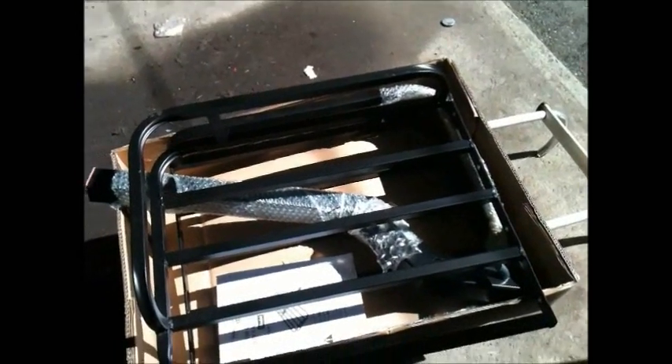Got this from Harbor Freight for 38 bucks. Just something to put some gas on and a jenny. Hook it to the hitch — hooks to a 2-inch hitch.